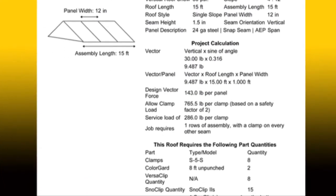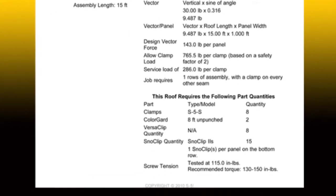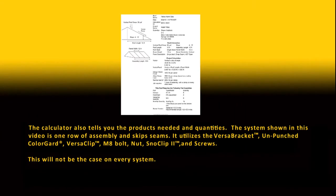The system shown in this video is one row of assembly with a bracket every 12 inches. It utilizes the Versa Bracket, Punched Color Guard, VersaClip, an M8 bolt, nut, and SnowClip 2 screws.